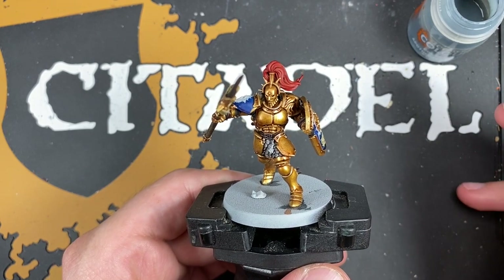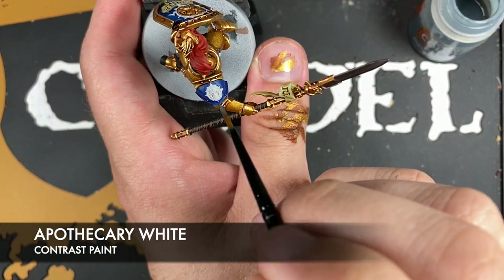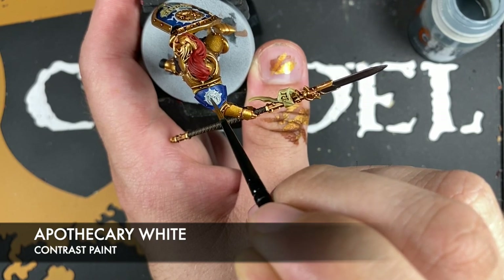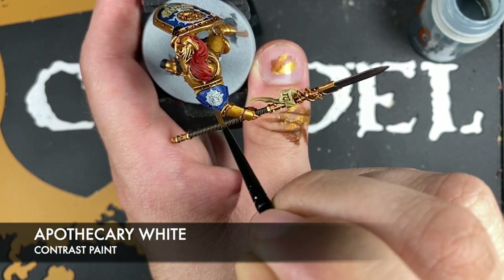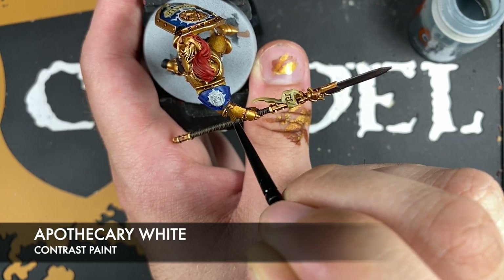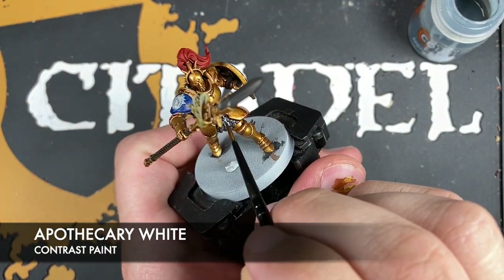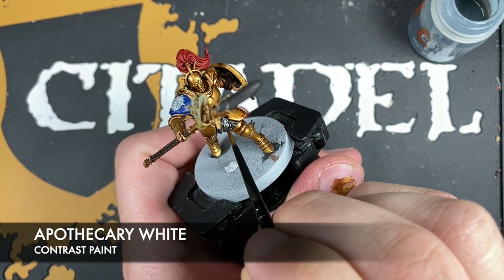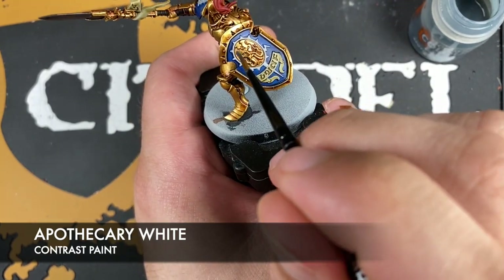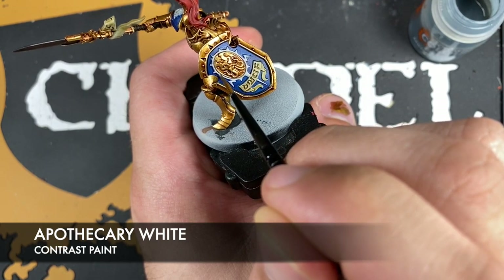With that done, we're going to take some Apothecary White and use this over the top of the white details — we've got the emblem on his shoulder pad, this little element down here, and then this area on the shield.